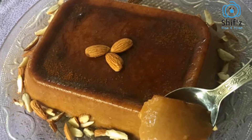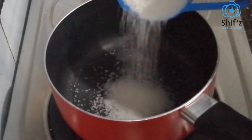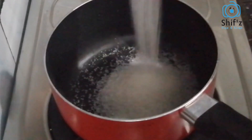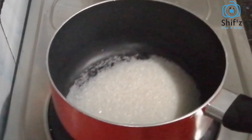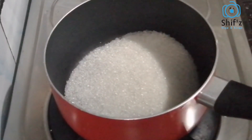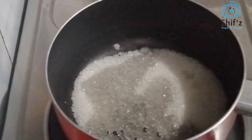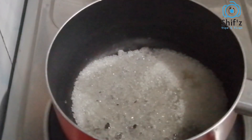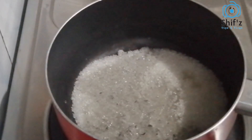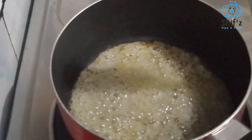We are going to take a pan. In a pan, we will add a little caramel on a low flame. We will add a teaspoon and a little caramel.